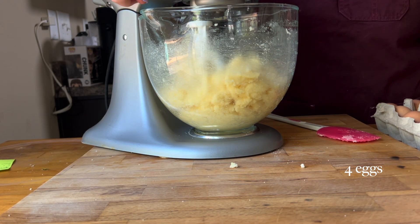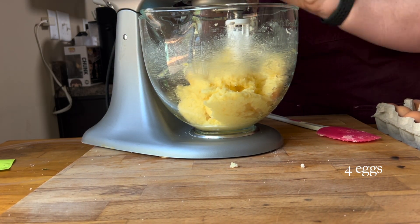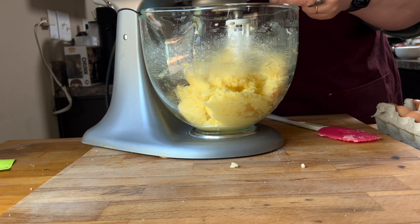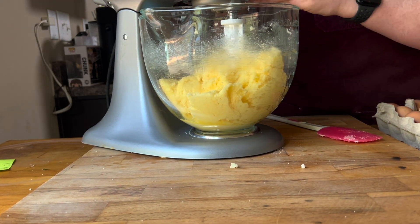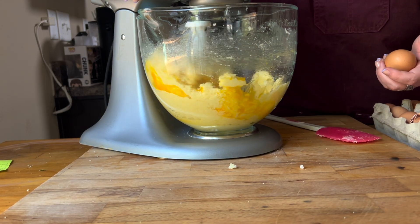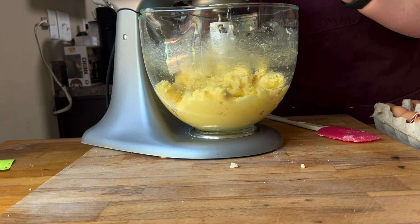Then I added my eggs. I realized while I was doing this I should have added the milk first, but everything worked out in the end. You're going to add four eggs, and I just add those one at a time — give it a little mix and add another one.